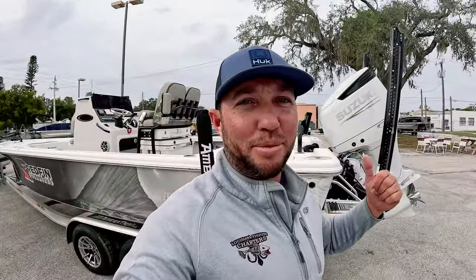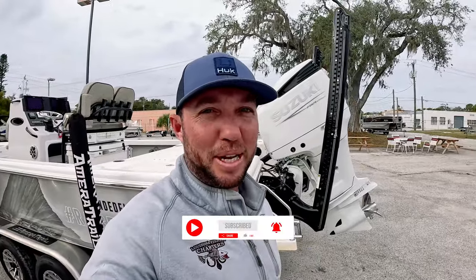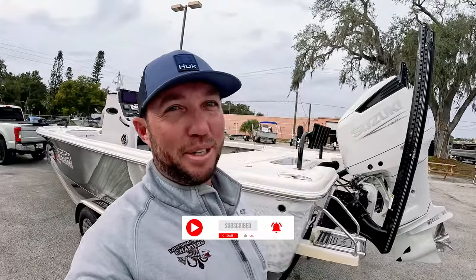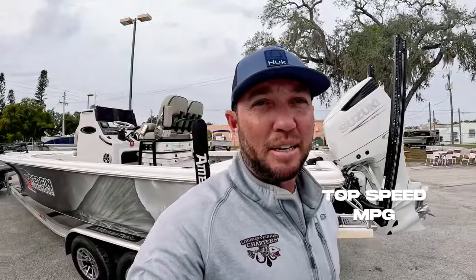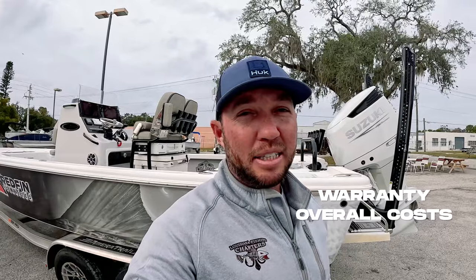Just picking up the boat over here at Old Salt. Got the repower done, got the new Suzuki — looking good. We're going to make a couple of little customizations to it, make it black and white, and it'll look really good with the new wrap we're getting. But it's time to go do some water testing — top speed, miles per gallon, and we're also going to go over the warranty, cost, and compare these motors. We'll cover Mercury, Suzuki, and even some Yamaha.